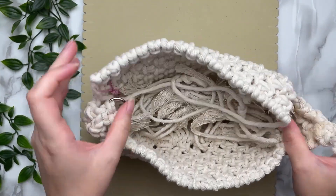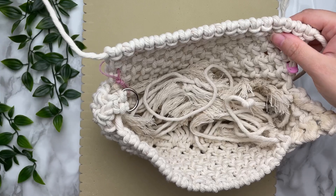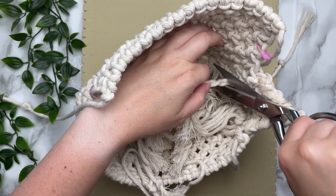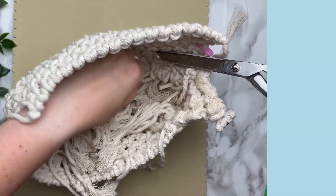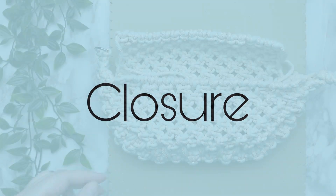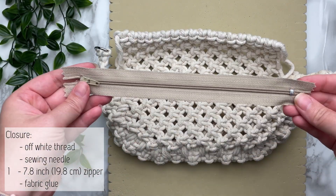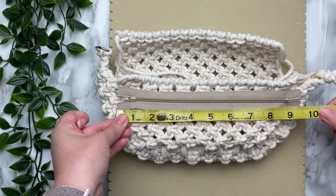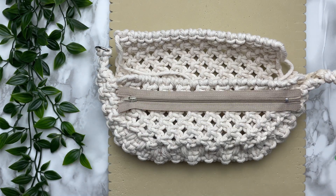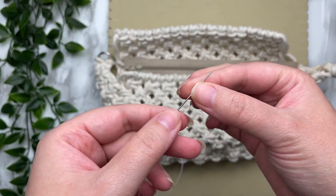Next we're going to snip off all the excess rope on the inside bottom of our bag, but do not snip the four cords on the top of our front and back panels. Now we get to sew on our zipper — my zipper is the perfect length for this bag; I purchased it off Amazon and I'll leave the link in the description box.